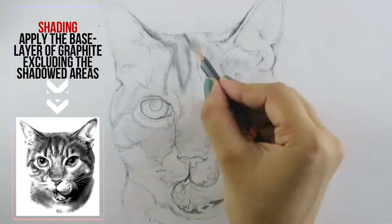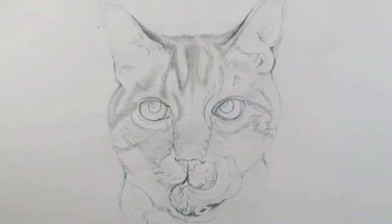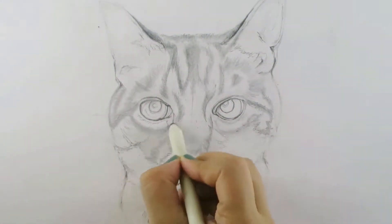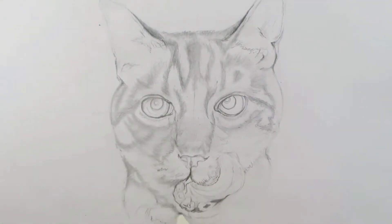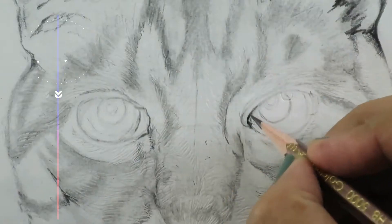I've already applied rough strokes before, so now I'm using a blending stump to blend out these strokes and evenly subtle everything, excluding the highlighted areas. Now let's draw the cat eye by following the reference image.